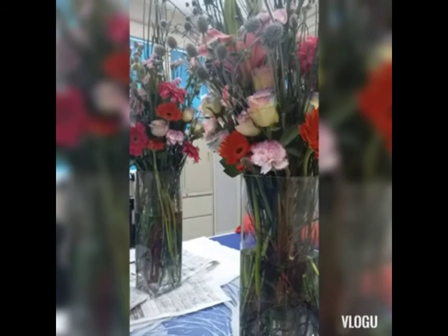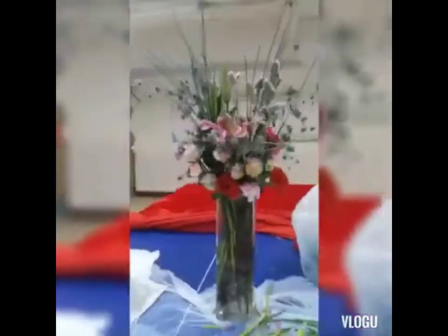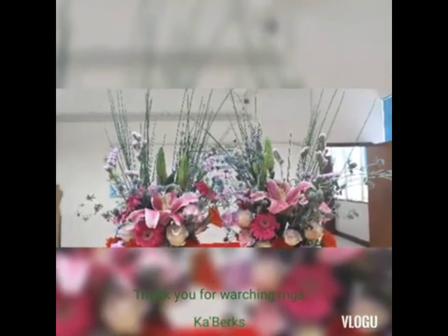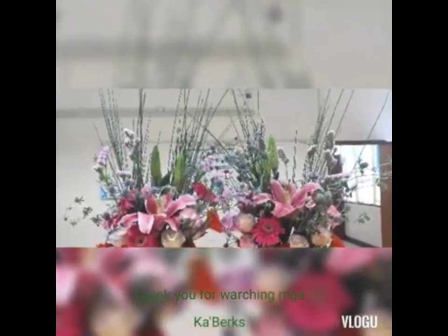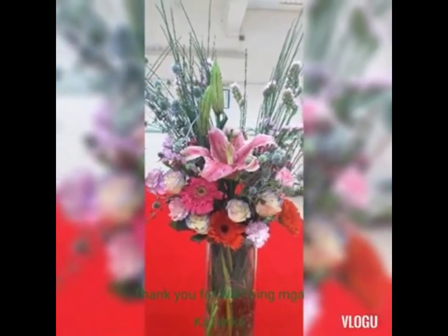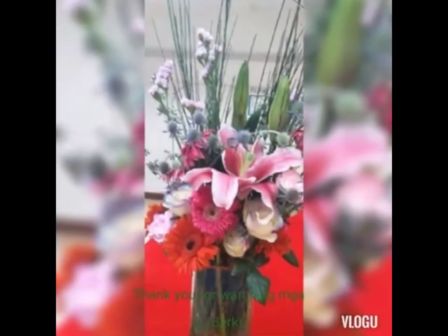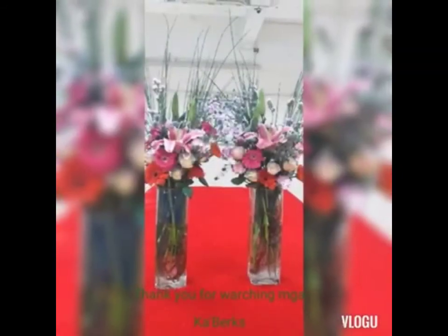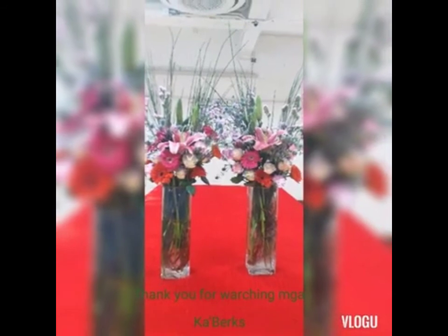Pero yung sa mga clients ko, sa mga nag-order, sorry po, hindi po free yun. May bayad po yun once na mag-order kayo sa akin. So inbox nyo na lang ako, mga kaburks — sa mga friends ko dito sa Hong Kong, mga gustong mag-order, magpa-reserve. Yan po ang finished product ko. Sana'y nagustuhan nyo, mga kaburks. Thank you for watching. Salamat po. Ingat po kayong lahat. God bless. Bye-bye.